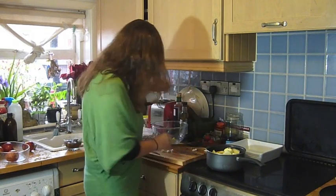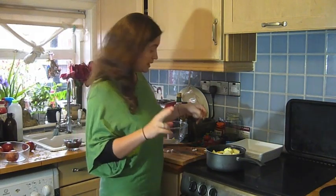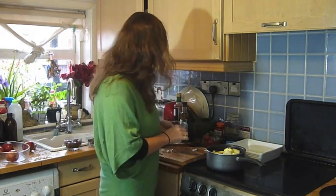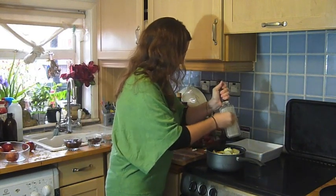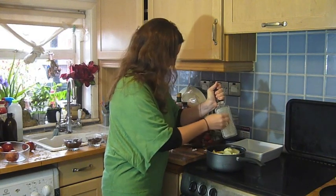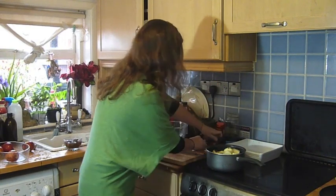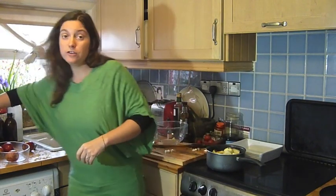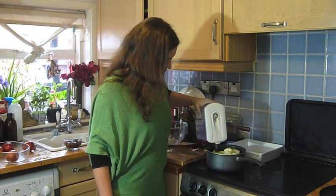We're going to use some cinnamon and some cloves. I'm putting two sticks of cinnamon in, and I've put five cloves in. I'm going to grate a little bit of nutmeg in here. Now I've got my filtered water, and we're just going to cover them with water and put that on to simmer.